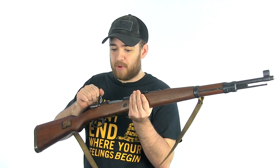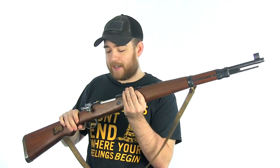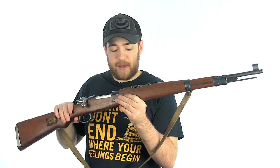Especially since this bolt was just caked in cosmoline when I got it. But I'll get back to that.